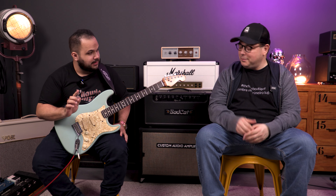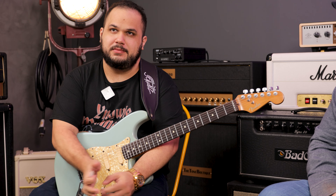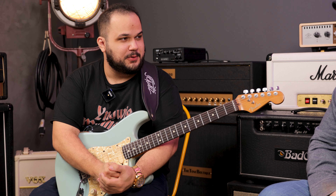Would the middle pickup be the least used pickup on the planet? I can speak for myself — definitely. But why? Because of the position, it's difficult — it's easier to go to the bridge or neck. And the sound too, for rock, there aren't many classic rock songs where you're using the middle pickup. I can't think of many.